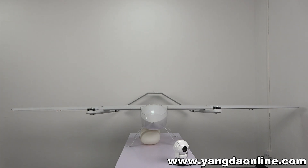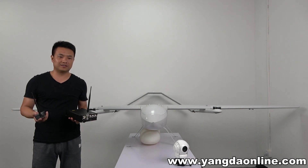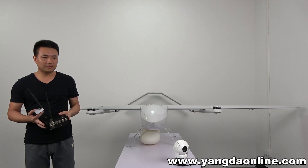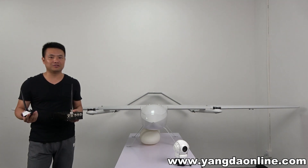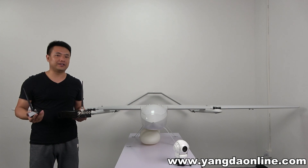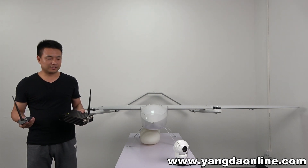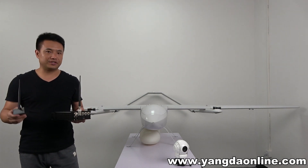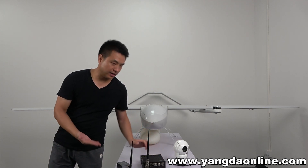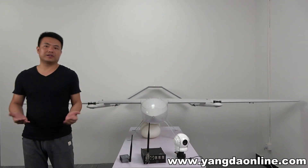Another thing you can see on my hand is this video transmission system — the model name is VideoPass. Some clients ask me, Gary, can you give me a long-range video transmission? Because in the current market the transmission range is very limited. This VideoPass transmitter can support over 20 kilometers of transmission range, and that range can also be customized.